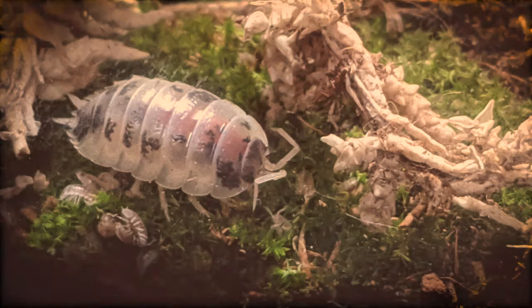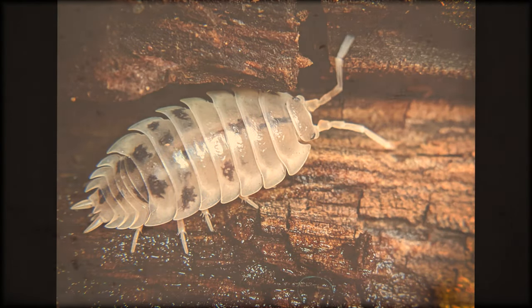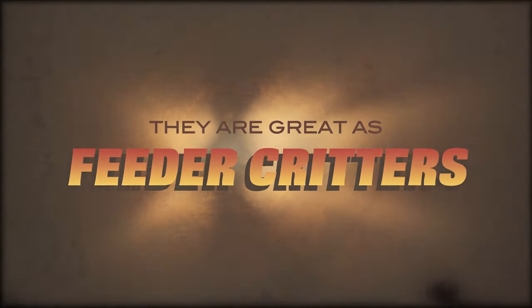The development and growth of the Porcellio laevis takes approximately seven to eight months, and it has been known to live up to three years. At full maturity, this isopod can grow up to 23 millimeters, or just under one inch in length. And because they reproduce quickly, the dairy cow isopod makes for a great feeder critter for some reptiles and mammals.